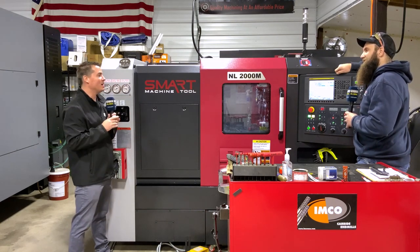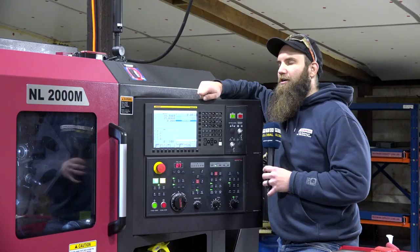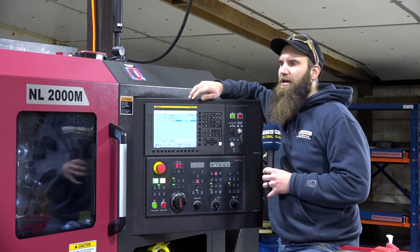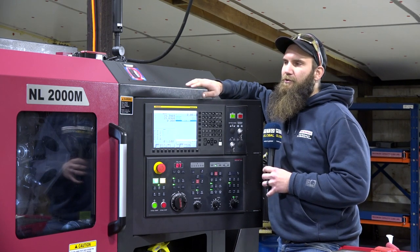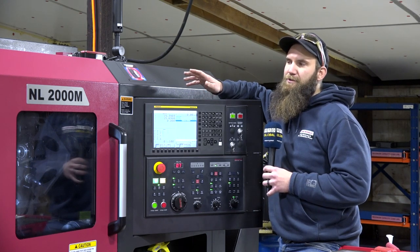What company supports the local distribution and sales of the Smart machine tool? Our local distributor for Smart is based out of Dayton, Ohio — it's Reynolds Machinery. Their guys are awesome when it comes to support on this machine.